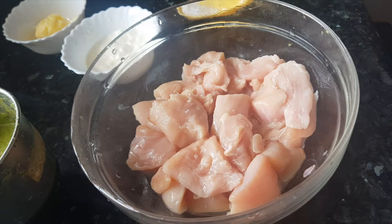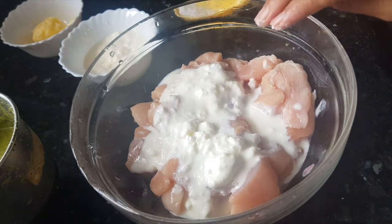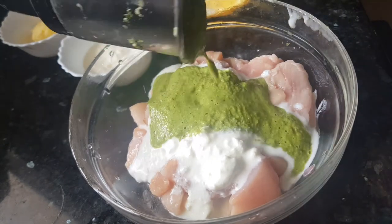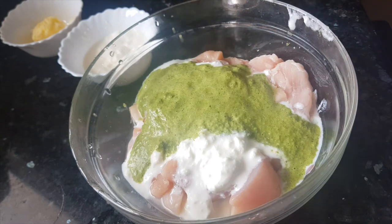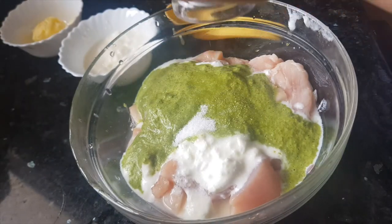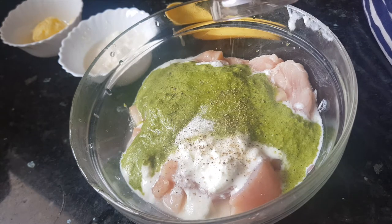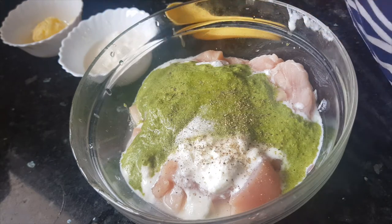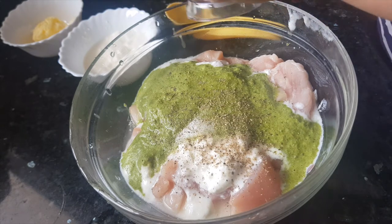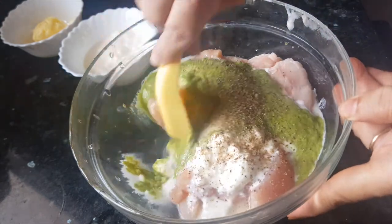Now let's marinate the chicken. We have washed the chicken properly with water first. To this chicken we'll add the yogurt, then we'll add in the green masala or ground paste. We'll add in salt and crush some black pepper on it. We have already added green chilies for the spiciness, so you can add black pepper powder according to your taste. I will add about 1 teaspoon of crushed pepper powder here.